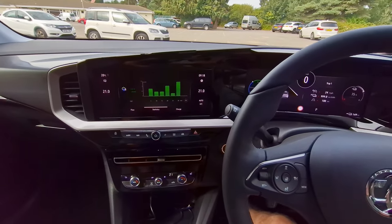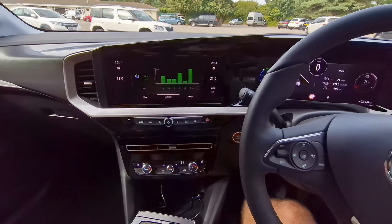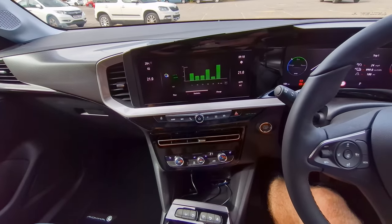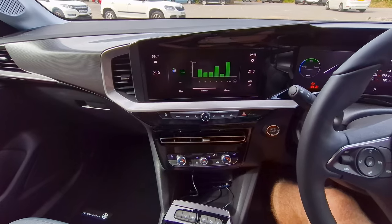If you wouldn't mind liking this video that really helps me out. Subscribe to my channel if you want to see more videos on this car — the Vauxhall Mokka E — and all the other electric cars I've been reviewing. Have a look around, and if you're thinking about getting one, thanks for watching and I'll see you again real soon.